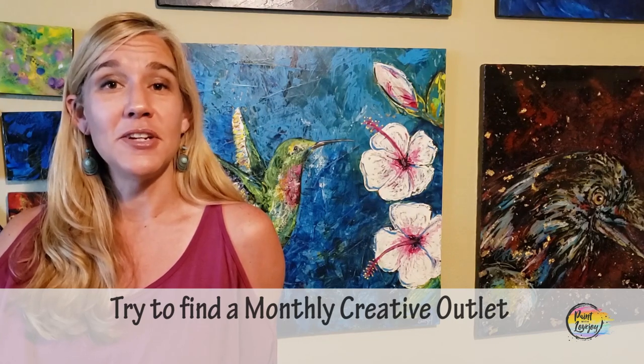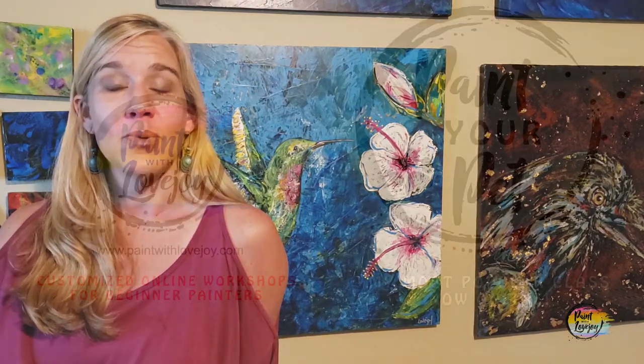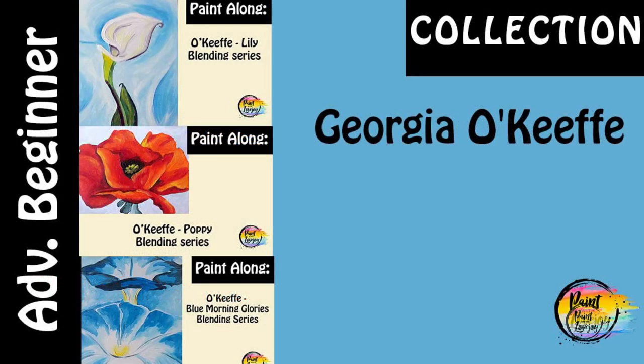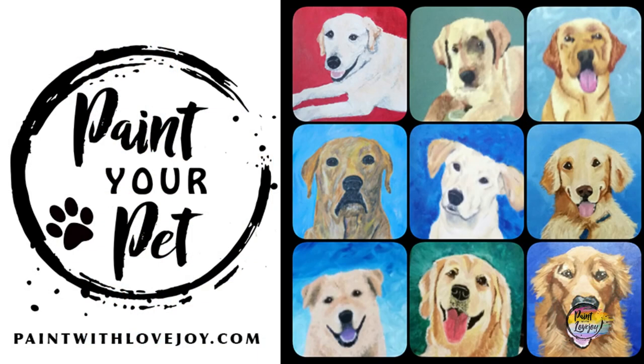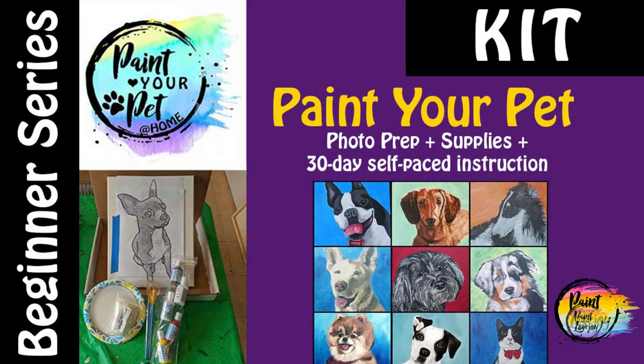After you've completed this video, check out my other beginner and advanced beginner painters on this channel. And when you're ready to take your skills to the next level, check out my online school, paintwithlovejoy.com. You'll find intermediate classes as well as my beginner class, paint your pet. We're going to take the skills you learn here and build upon them, so when you're ready for your next level, check out my online school.